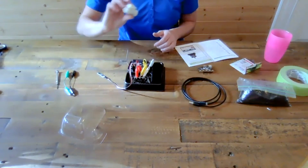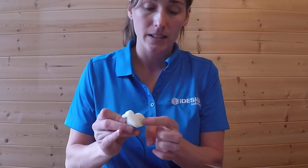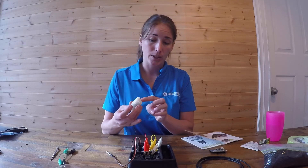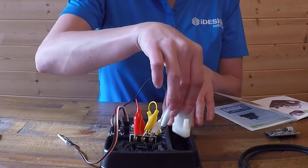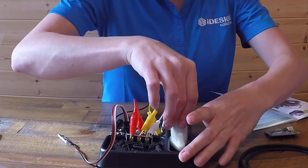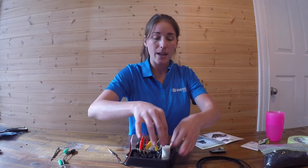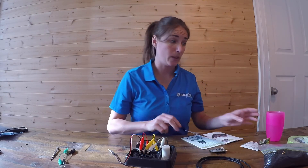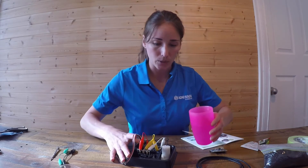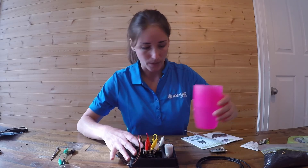Next we're going to input our water pump. Keep the cord up - you'll see there's a hole at the bottom for the water, and that goes downwards into this section. There is a little groove inside the black base and you just place it right in there. Now that we have that placed, we can actually fill it with water. I've already got my cup filled with water and I'm just going to pour some in.